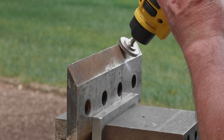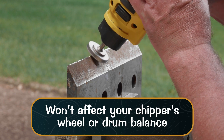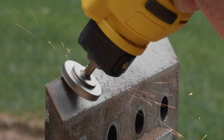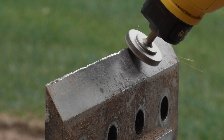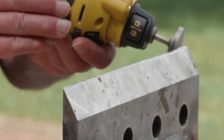Since you are only removing a small amount of material, it won't affect your chipper's wheel or drum balance, especially if both sides of the blade are maintained evenly. Always sharpen the top beveled side of your chipper blades. However, in certain circumstances, sharpening the blade from the back edge will work just as effectively.